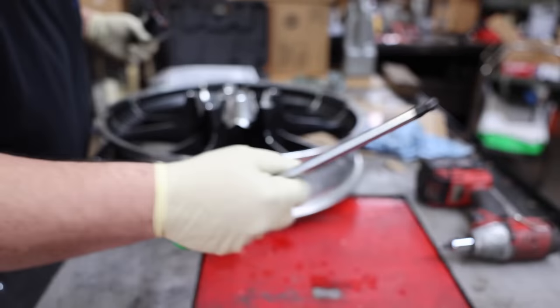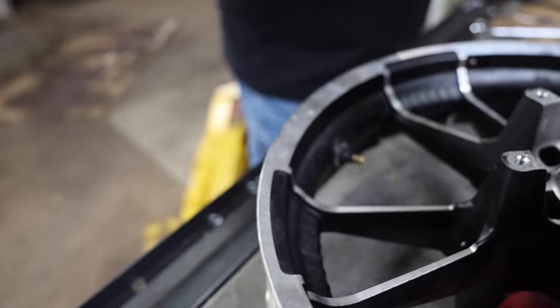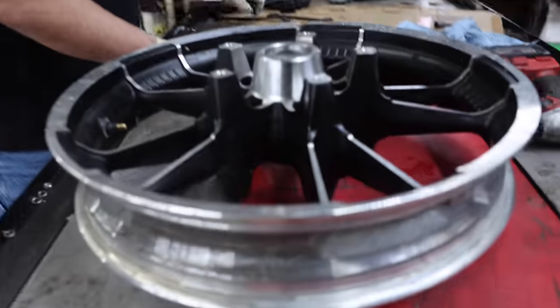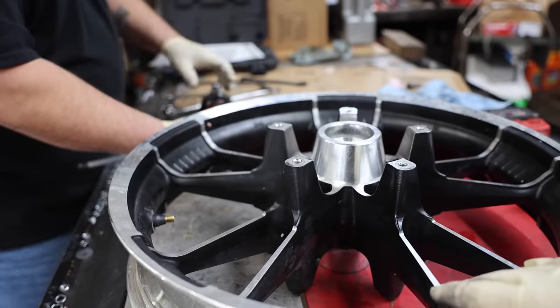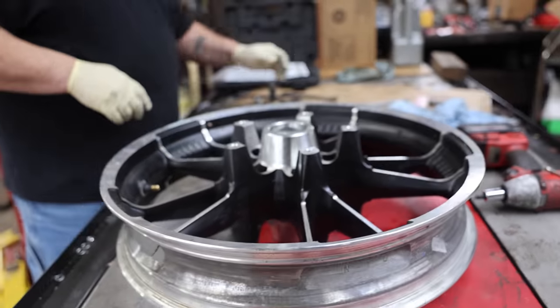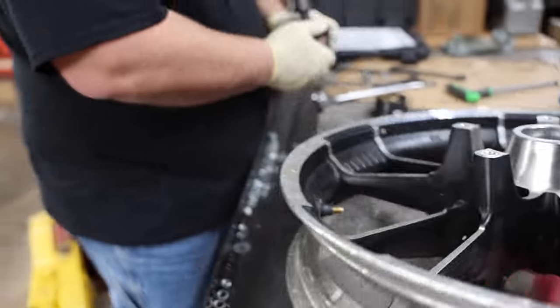The valve stem has to be removed as well. When you give the wheels or anything to be powder coated, they can't have any bearings in it, can't have any valve stems — the wheel basically has to be bare, just like any other parts going to blasting. They'll destroy everything otherwise. I'm curious whether they sandblast, bead blast, or chemically strip these wheels — need to ask them so we can tell the viewers.